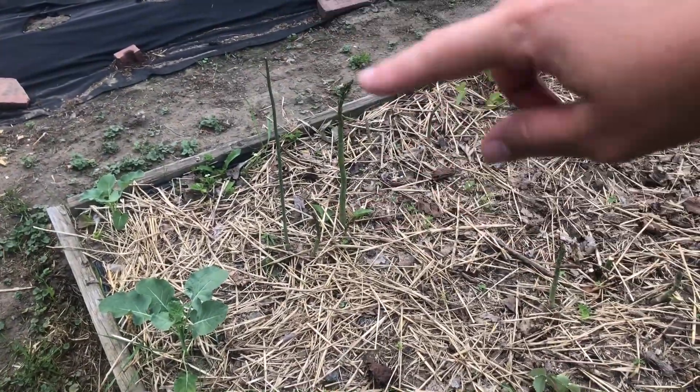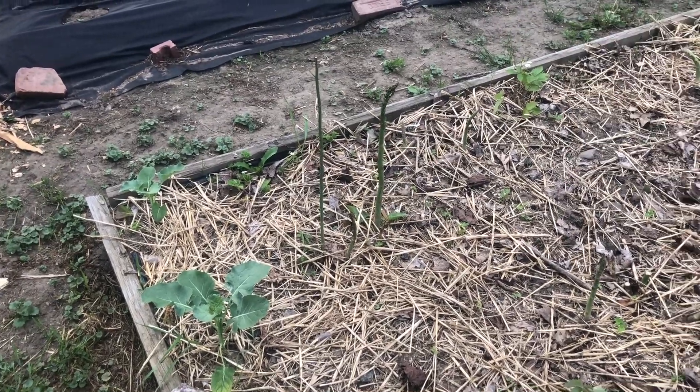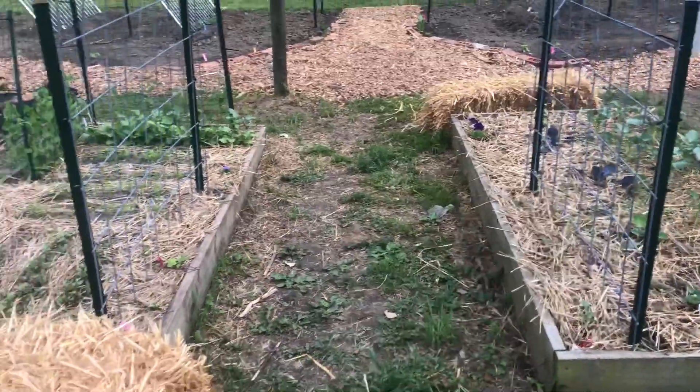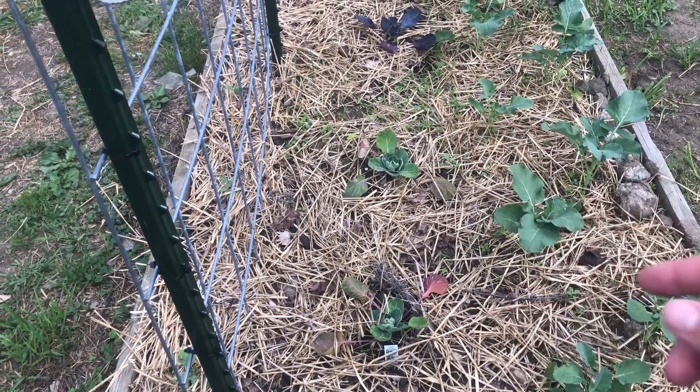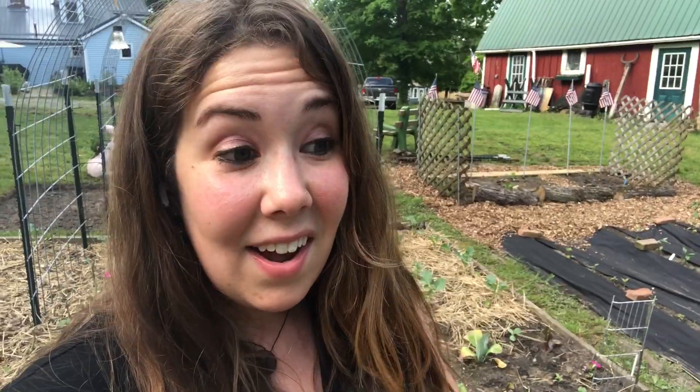I did let a couple of them just go ahead and continue growing and didn't cut them off, particularly that one because it's really skinny. Over in this bed there's more broccoli. I also bought at the nursery these Brussels sprouts — these two are Brussels sprouts and they look really great. And that's a red acer cabbage over there. Honestly I'm kind of worried about some of these cold weather crops — the broccoli, cabbage, and Brussels sprouts — because it is so hot. I'm afraid they're going to bolt. We literally did not even have a real spring; it went from snowing to two weeks later 90 degrees. The 10-day forecast does look like it'll cool down next week with some nights in the mid 40s, so we'll see how they go.